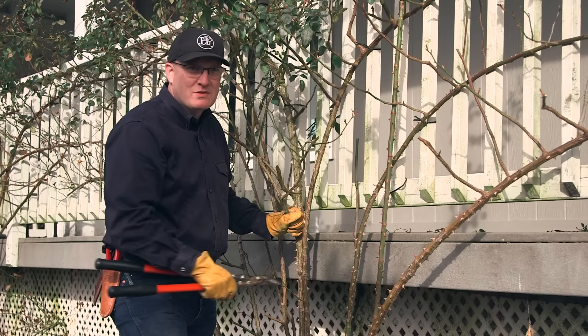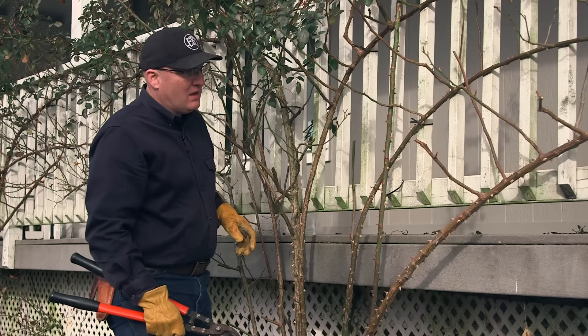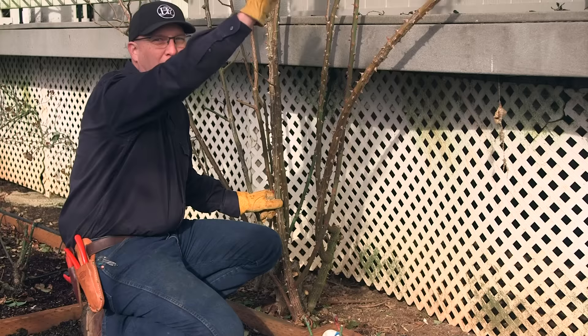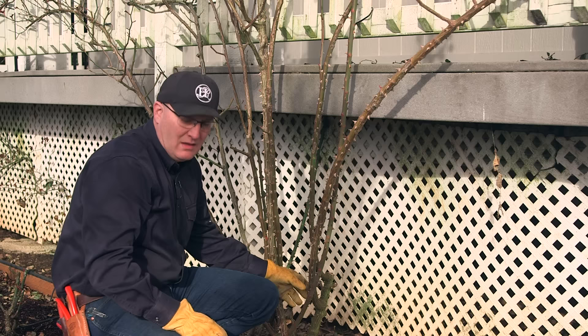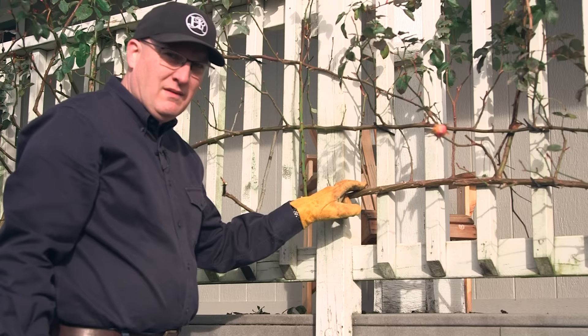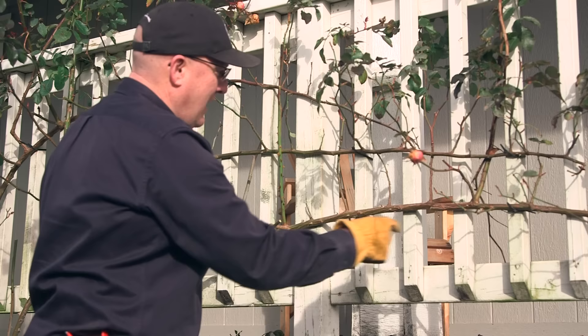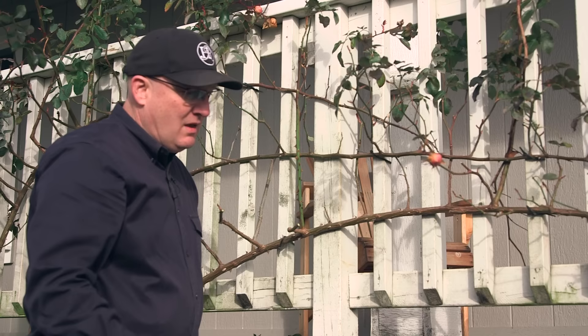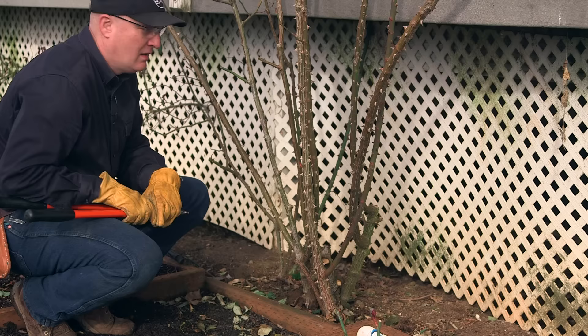The next step is U: understand your plant. This is an Eden climbing rose that we want to train along this handrail. It's important on a climbing rose to have your main canes go horizontal so that they produce blooms. A main cane starts at the bottom and goes all the way up — you can trace it all the way back to the base of the plant. By training those main canes horizontally, we get blooms all the way along from all of the lateral canes that come up. If you just let them go vertical, you'll only get blooms at the top.